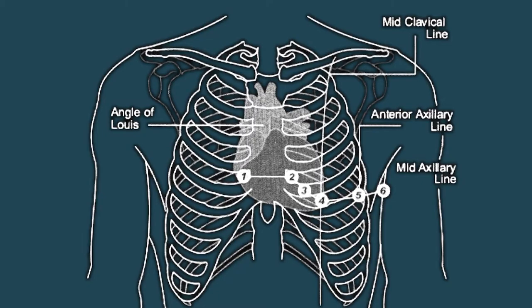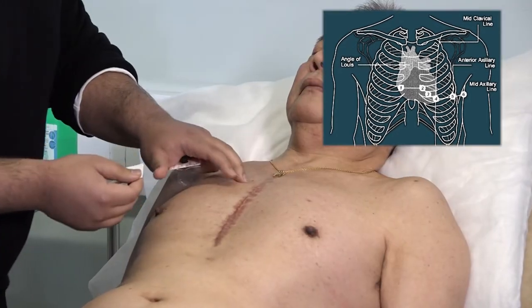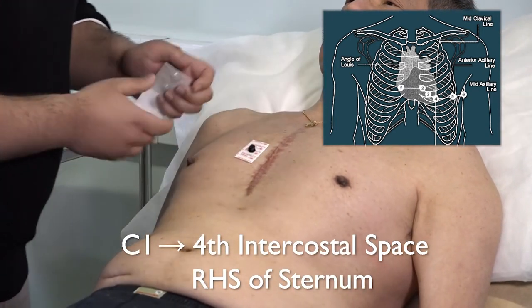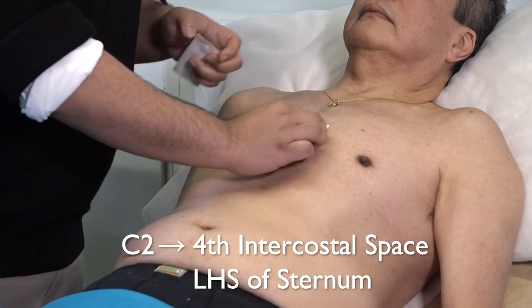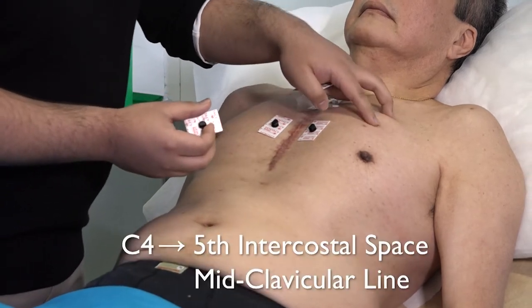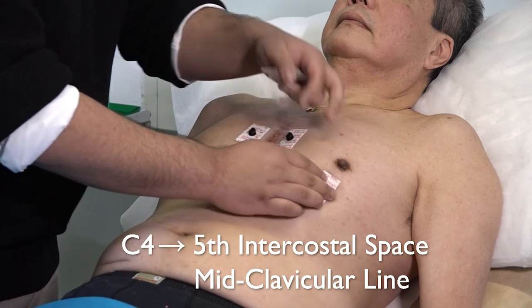Place the six chest electrodes in the following positions. Chest one: fourth intercostal space, to the right-hand side of the sternum. Chest two: the fourth intercostal space, to the left-hand side of the sternum. Chest four: the fifth intercostal space, mid-clavicular line.